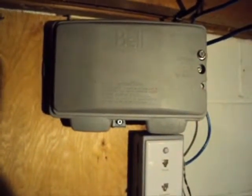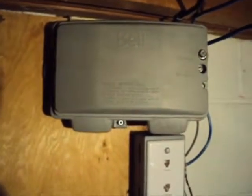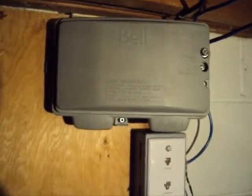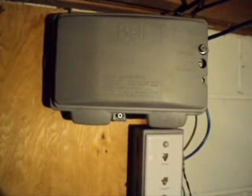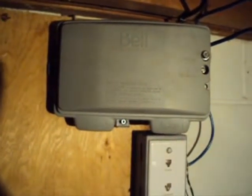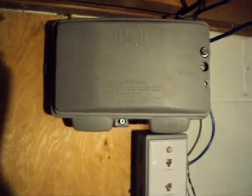Hey guys, just another video here. I thought I'd make a video about the wiring in my house — I pretty much rewired the whole place because it was all messed up.